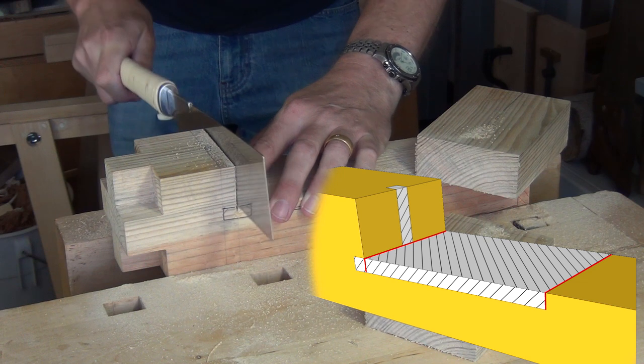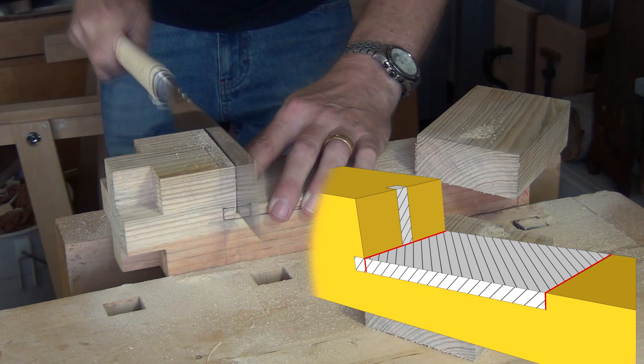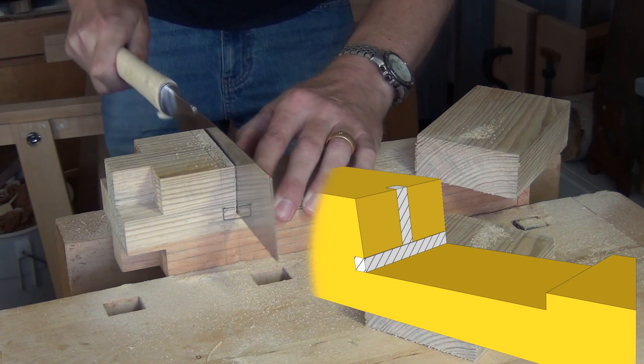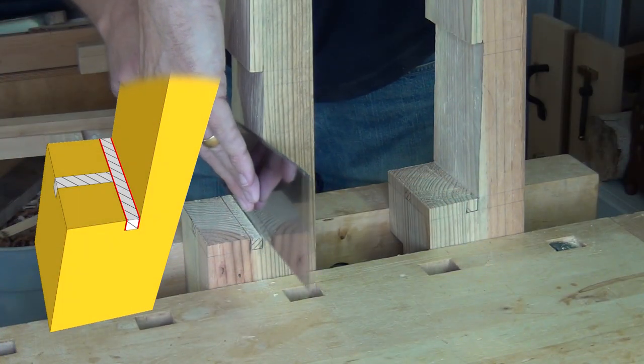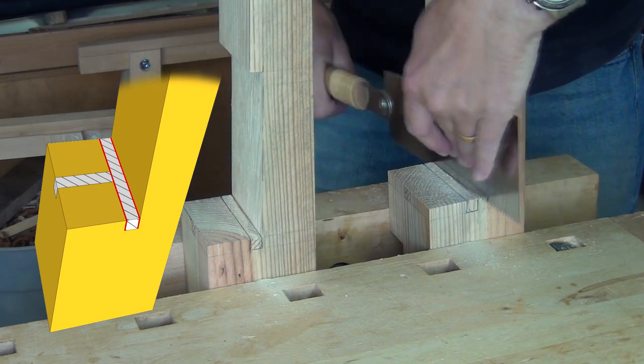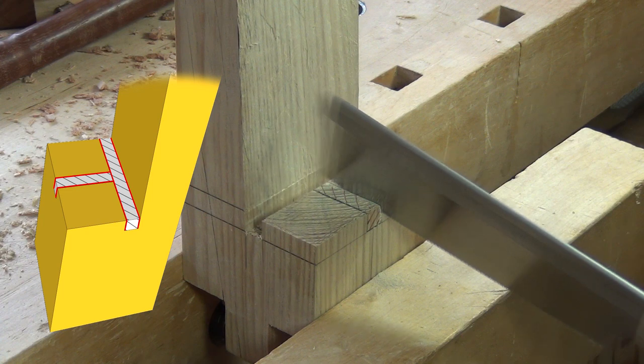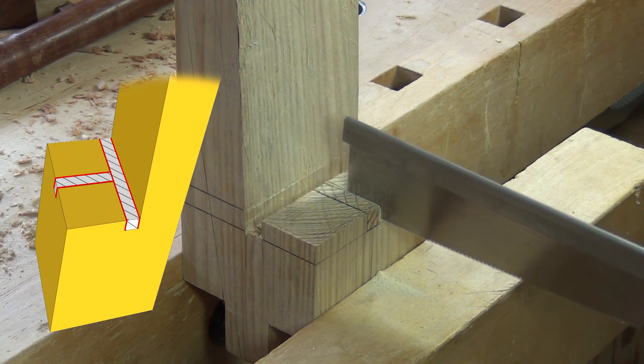These two next cuts define the edges for the lower slope, which needs to be pared away before further sawing can take place. Two cuts across the end grain define the sides of a channel which can be either chopped out now or later. Chopping that channel out allows these two further cuts to be made to full depth.